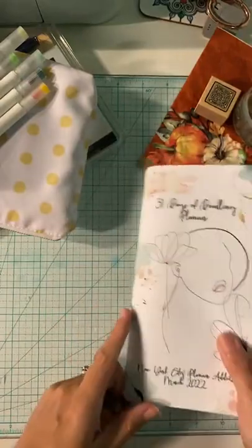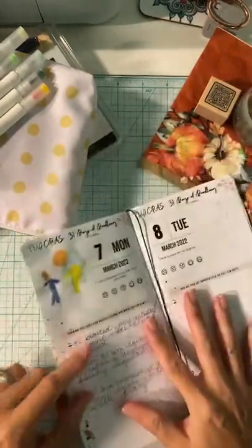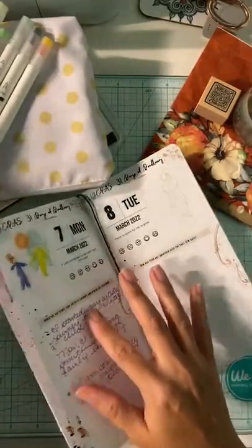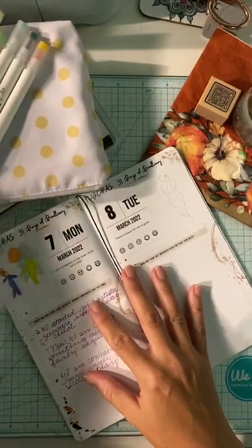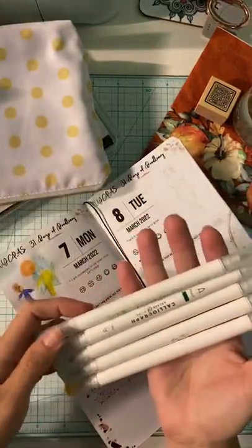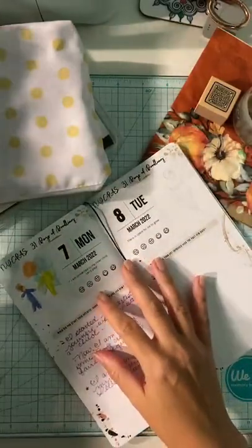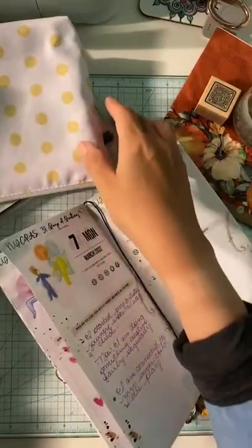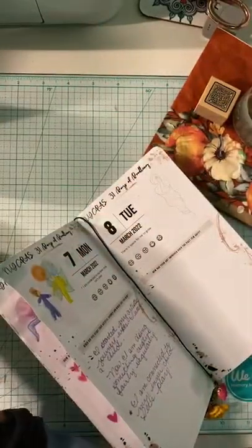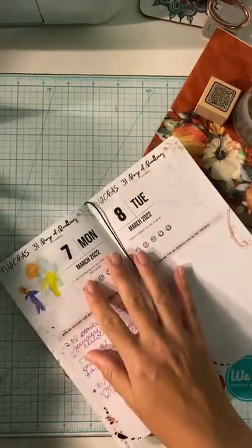Today I'm working on day eight and I have a couple of materials here. I'm going to do watercolor using water-soluble markers. I got the March subscription box from Archer and Olive and it has a lot of greens, which I'm really resonating with this month. I'm excited to be able to play with these today.